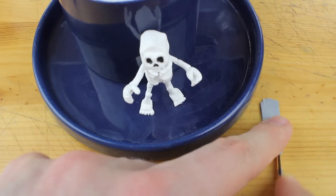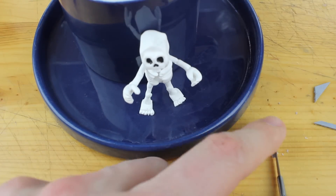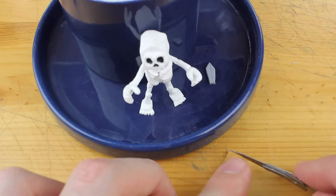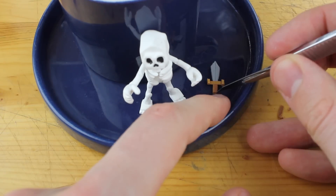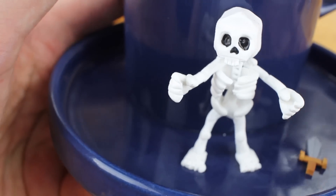What we need of course is a weapon, so this is the sword this skeleton has in its hand. This is the hand piece of the sword, and we're ready to go into the oven.